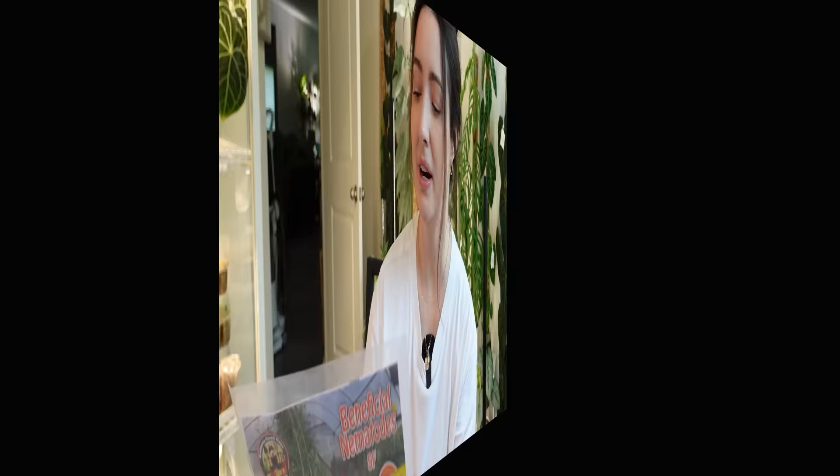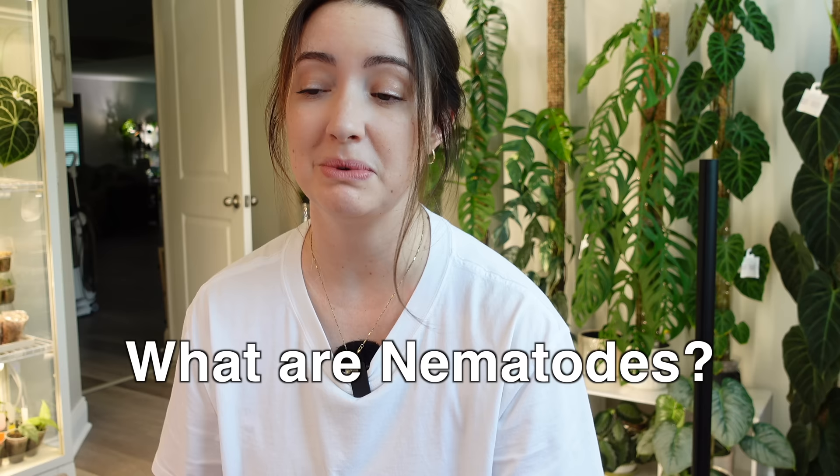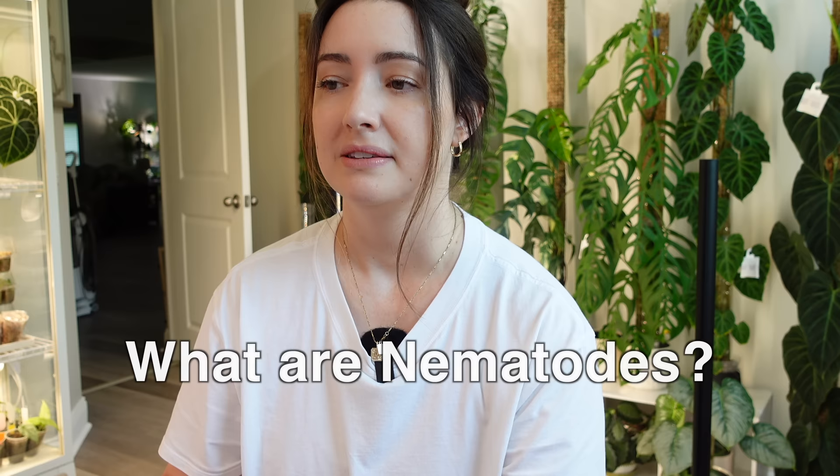First things first — what are beneficial nematodes? You can't see them, they're microscopic, which means to the naked eye they're invisible. They're tiny little worms that hunt down insect larvae in the soil. I know it sounds weird, but honestly you don't even know that they're there.